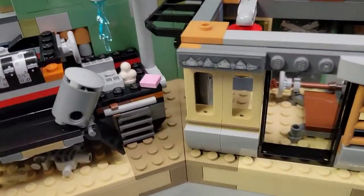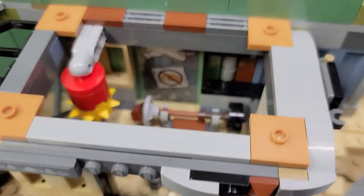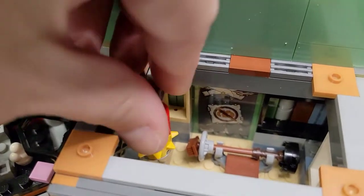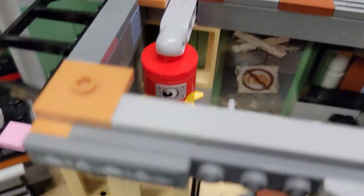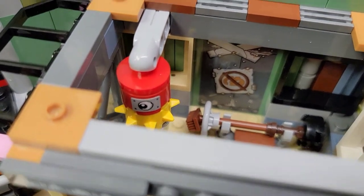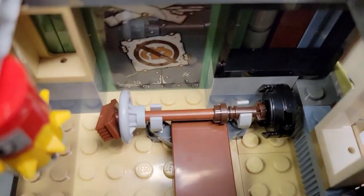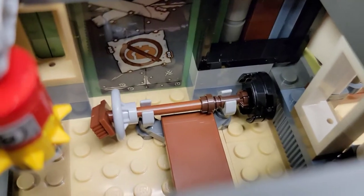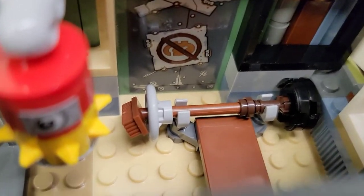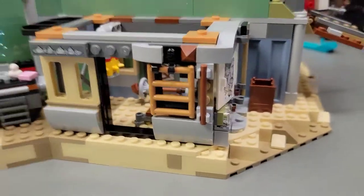On this side they've got a gym all set up, because everybody needs a place to work out. There's a punching bag which is really cute - it's got a Duplo eyeball on it, because in the movie they're in Apocalypseburg trying to save their lives from the Duplo monsters. There are also weights made out of a broomstick with what's supposed to be some tires and a steering wheel - a very creative way to have a gym and keep in shape.